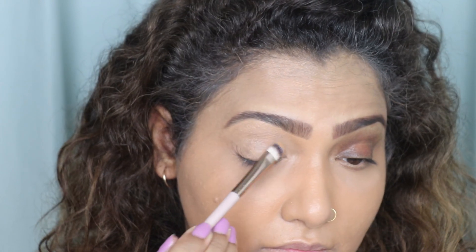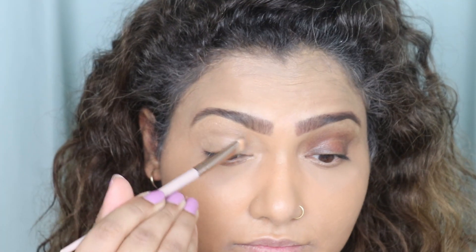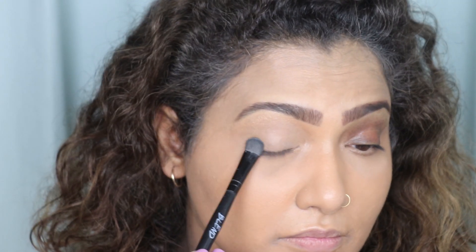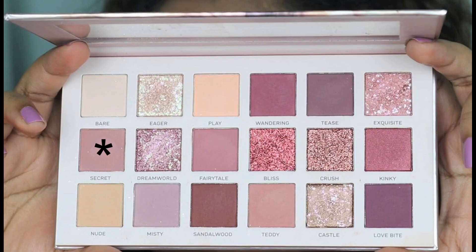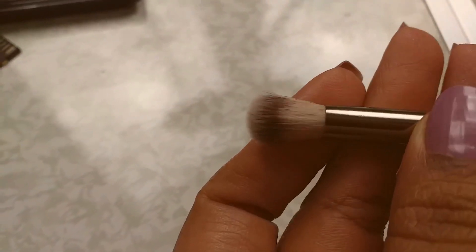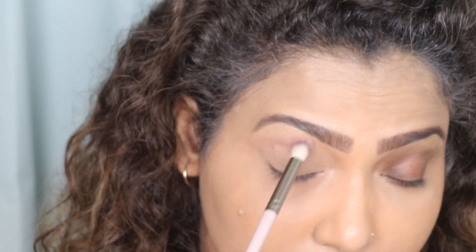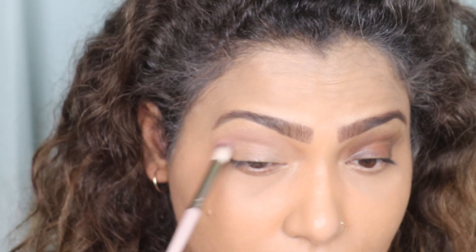Then I'm going to set it with a little powder, just in the creasing area wherever my eye creases. Now I'm taking the You Can Be palette and taking the color Secret with a fluffy blending brush. I'm just going to apply that color onto my crease area and blend it out — this is going to be my first transition shade.